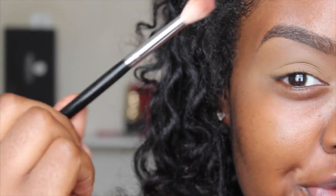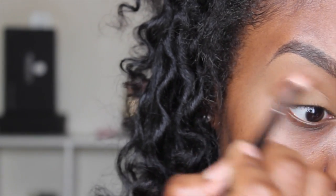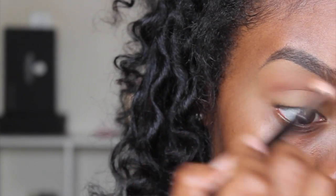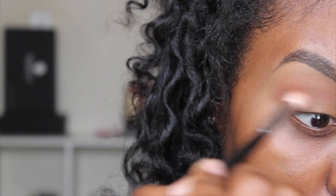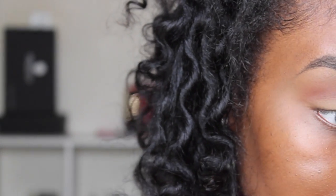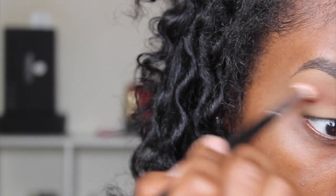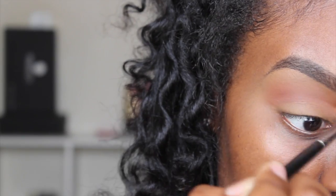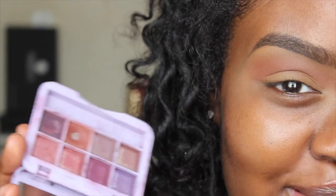For my transition color I'm going to be using Brown Script from MAC with my Morphe M441 brush. I'm just going to take it into my crease and blend it in, focusing most of the color on the outer corner of my eye and blending it inward with circular motions. You don't really have to be too neat with this part — the only difficult part is when I start to cut my crease.